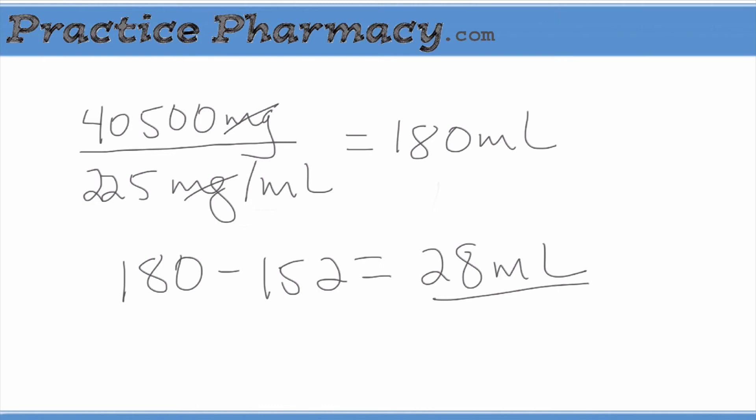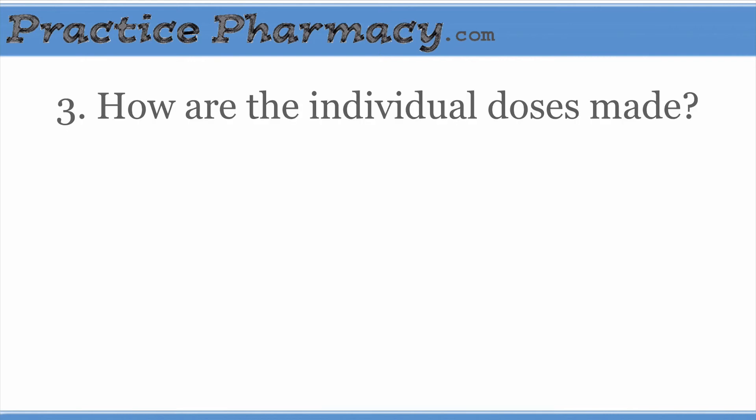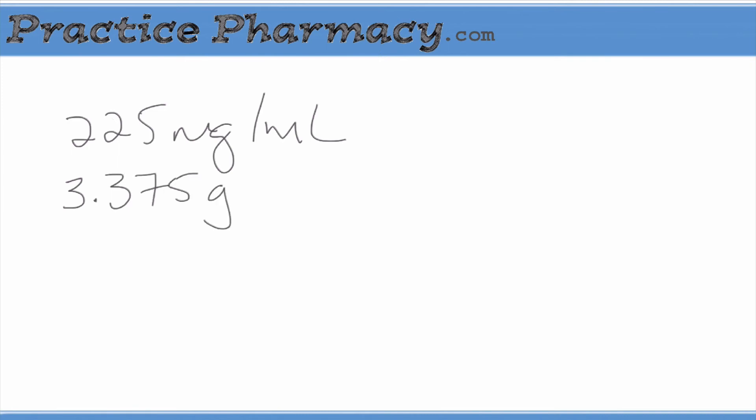Luckily, we don't have to figure this up every time we want to mix Zosin, but it does illustrate why it's very important to make sure your calculations are correct. Once the vial is mixed, we have to get the individual doses drawn up. The concentration of 225 milligrams per milliliter is very convenient to work with. The two most common doses when we administer Zosin are 3.375 grams and 2.25 grams. We take the dose we desire and divide it by the concentration to get the volume that contains that dose.